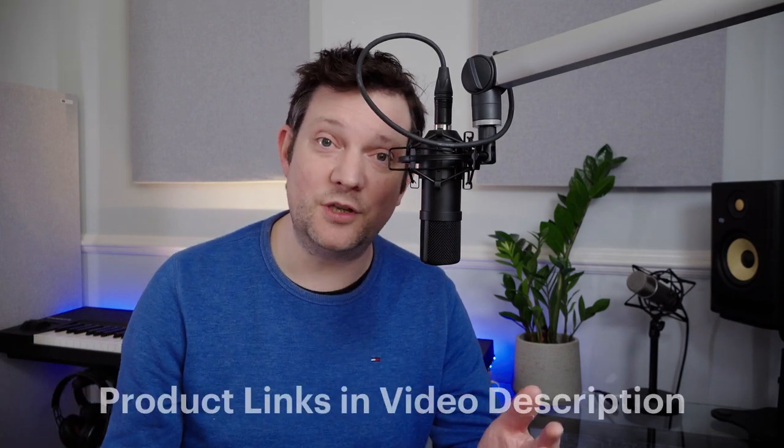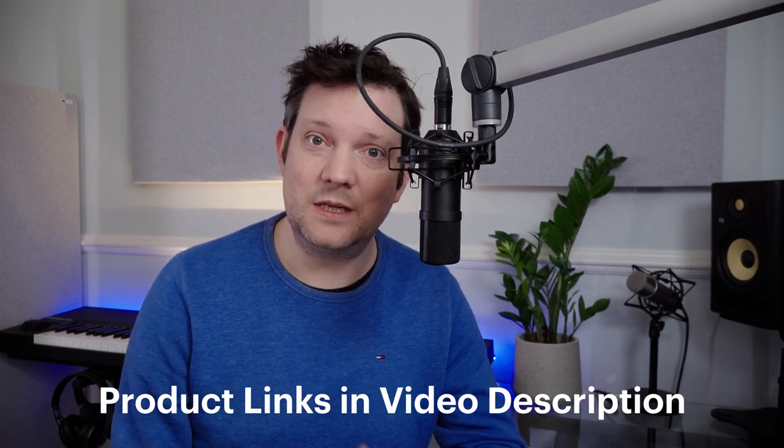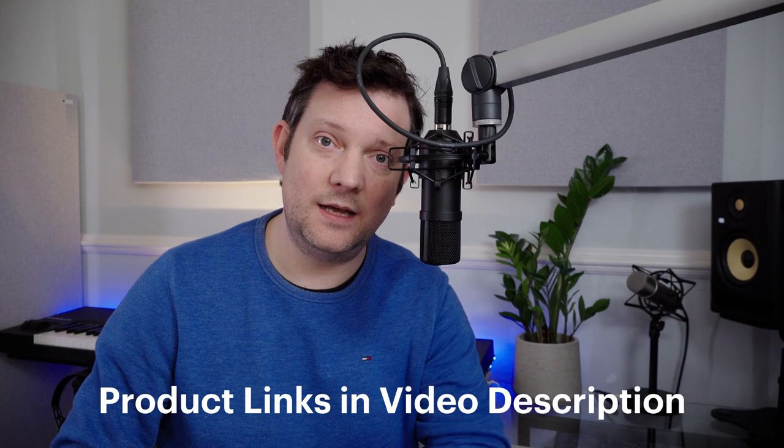One additional thing before I go: please check out this product on Amazon — I'll leave links in the description. If you'd like to support the channel, please do check out those links. If you click on that link, the channel will get a small commission for anything you buy on Amazon, even if it's just some bed sheets. I think the commission still comes through if you use that link.